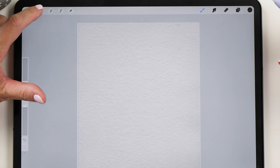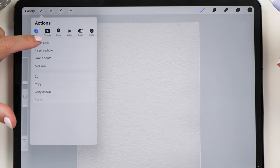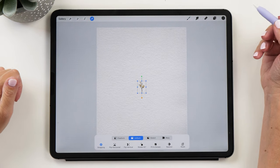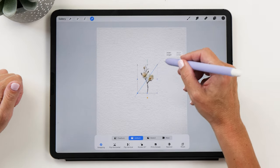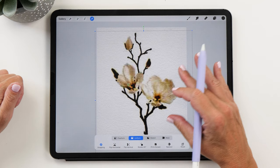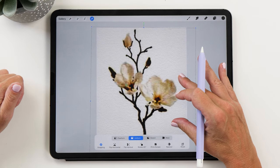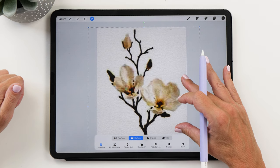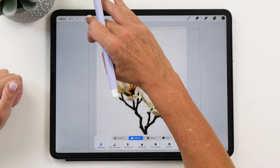Now we are going to bring in the reference image that we downloaded. Go to Insert Photo and then select the image. You can see that it's really small, so we can make it a lot bigger. I recommend that you make it as big as it goes. Yes, it becomes a little bit blurry, but that's all right — it doesn't matter too much because what we're going to do next is trace it.